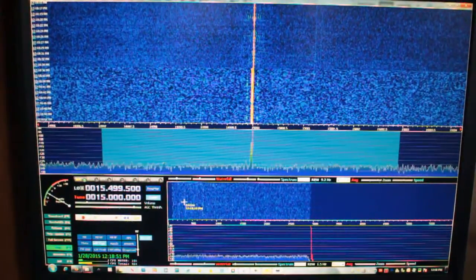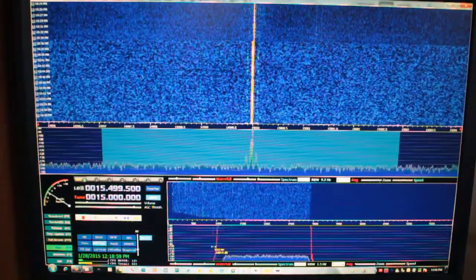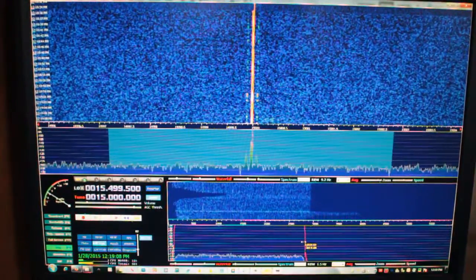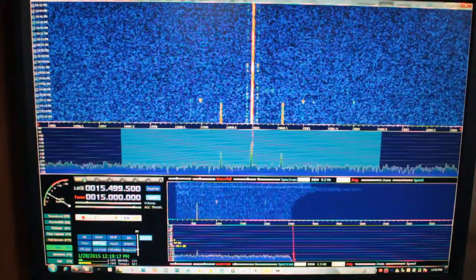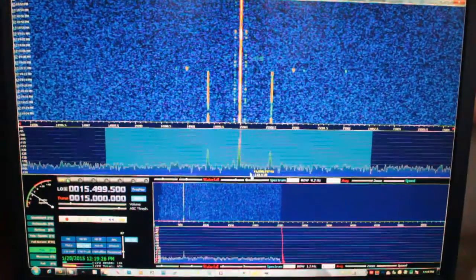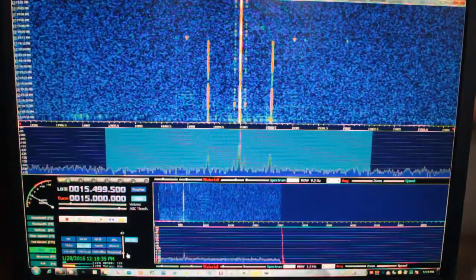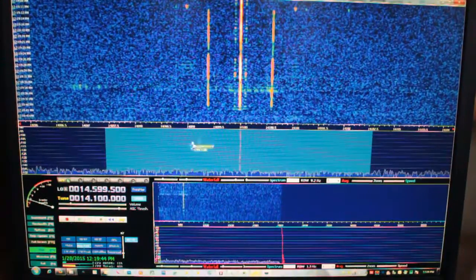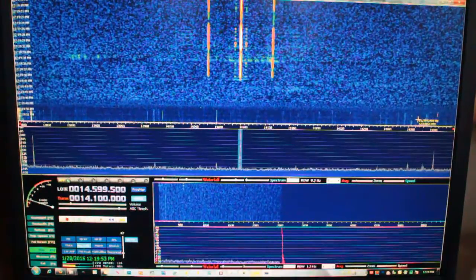Down here in the audio waterfall, you can see all the little tones that they broadcast. And with HD-SDR, you can manipulate your bandwidth much more effectively than SDR Sharp by pulling to the sides — that's 2,500 hertz for the high, and about 100 for the low, which is good for HF. Nice signal now. That's not perfectly loud and clear, but I'm doing what I can with what I have. Let's move down just a hair and zoom back out so you can see the amateur radio activity on 20 meters.